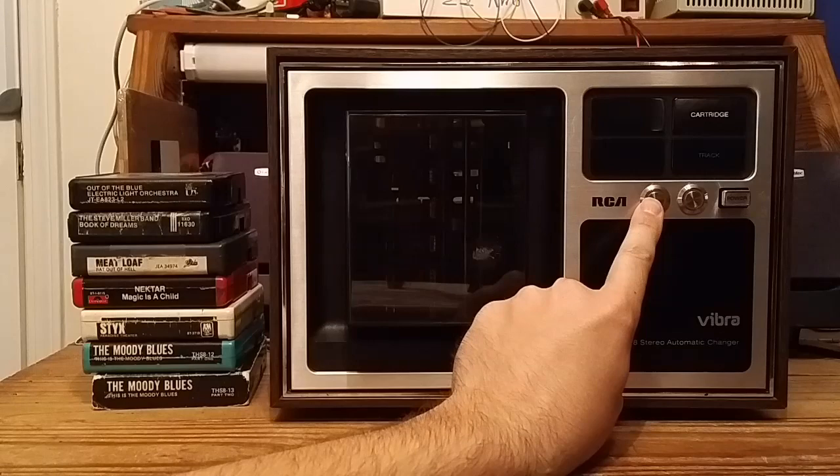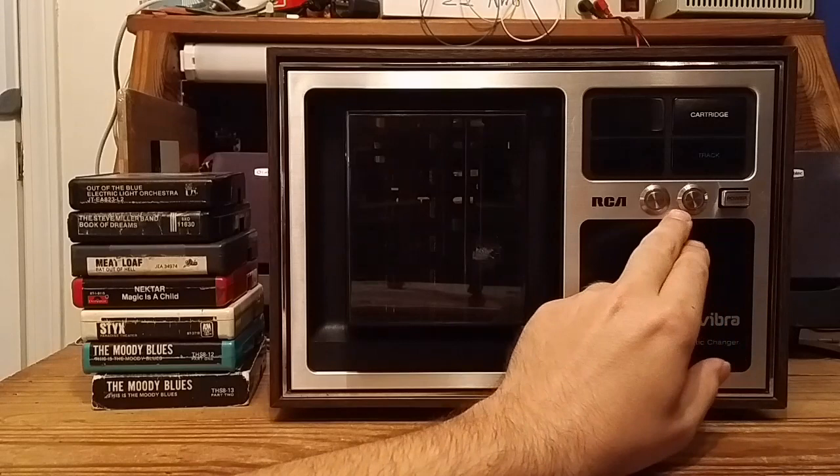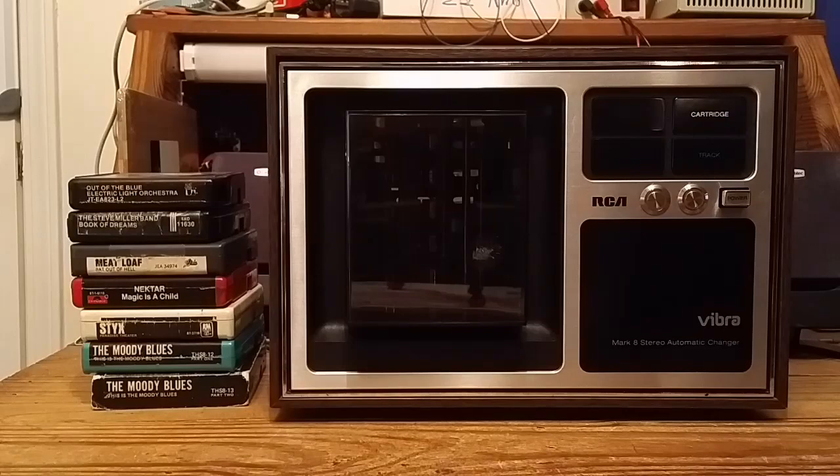I really looked for buttons that would match the styling of the existing unit, and I think I did pretty well matching the chrome look and the amber indicators, but I couldn't find any rectangular switches, sadly.